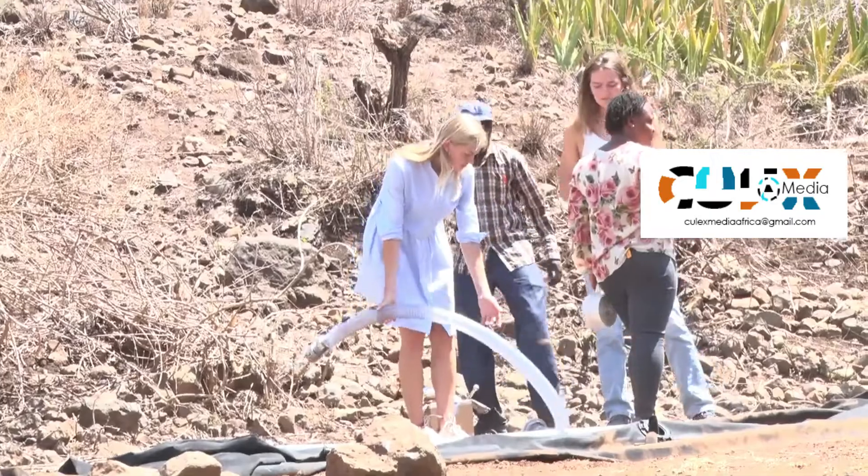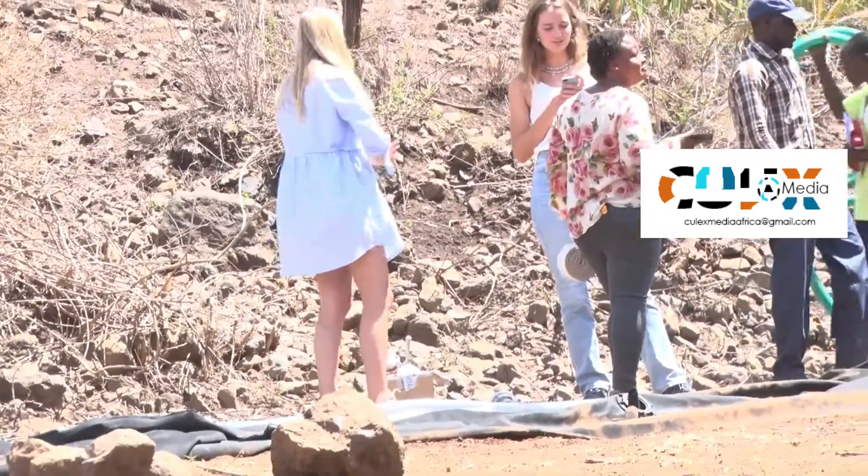Later on, after the floods, the water inside the dam can be used for irrigation during the drought period. That's why it addresses both flood and drought mitigation.